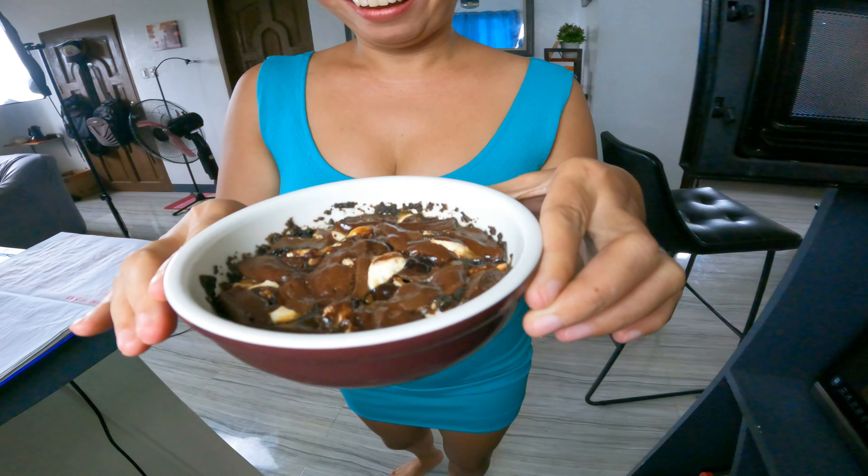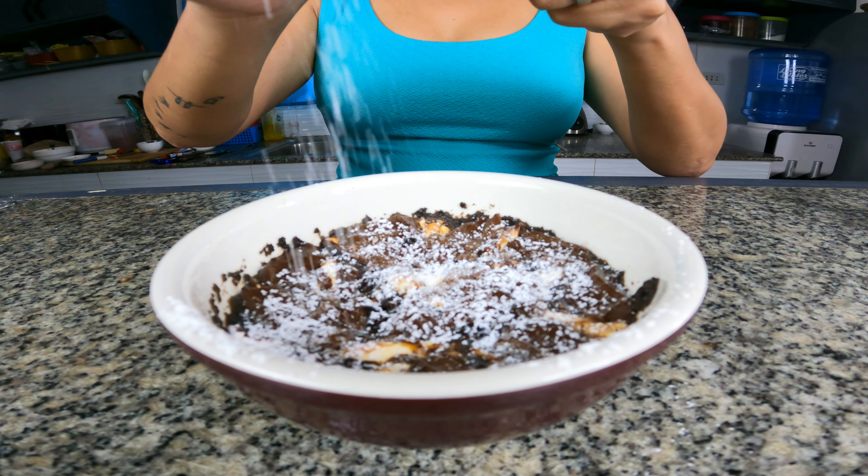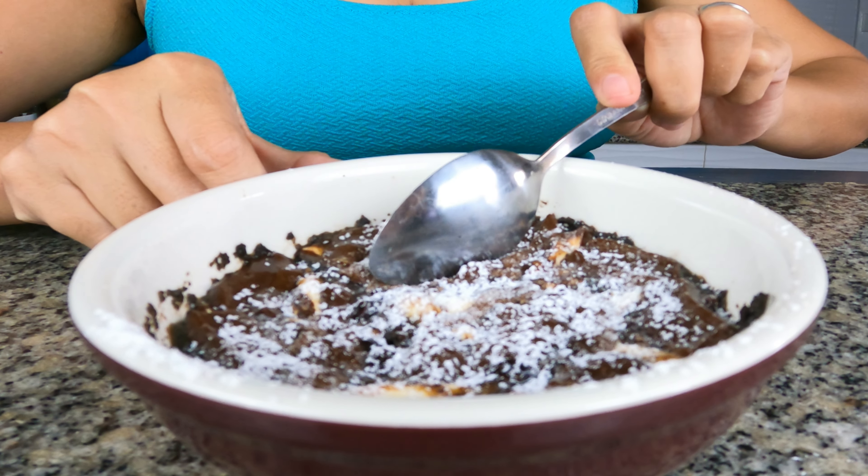But look at that! Sprinkle with powdered sugar. And that's it! Easy!